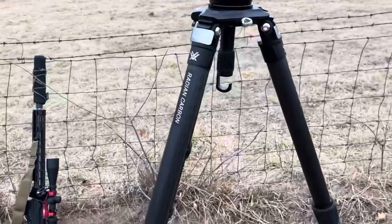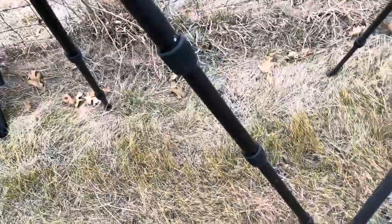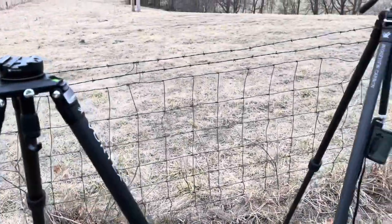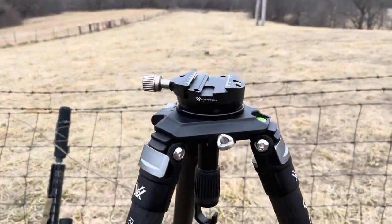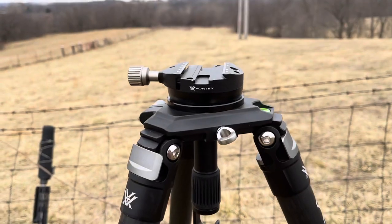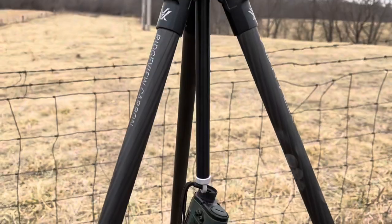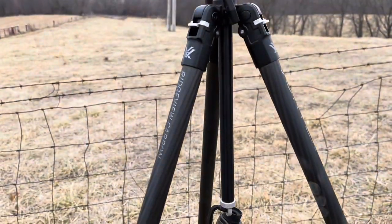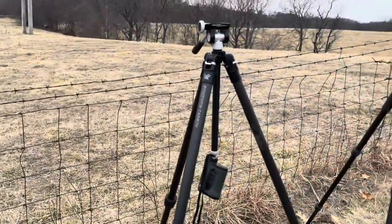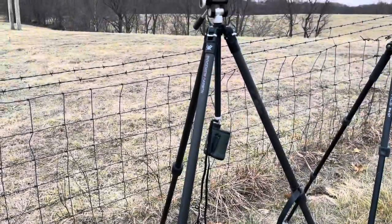Then we get to the Radian, and you can see substantial increases in size in the legs — four-piece legs instead of three-piece. You can just see the diameter difference here. And then the leveling head: this doesn't drop a ton below, so you can use that while you're on the gun, while this one can raise or lower but you can only go so low with it. Fantastic and super lightweight — three pounds total — and I really like this one.